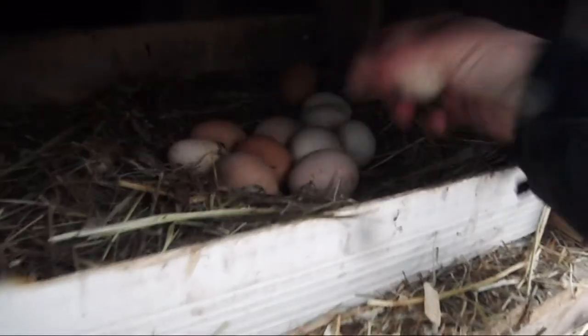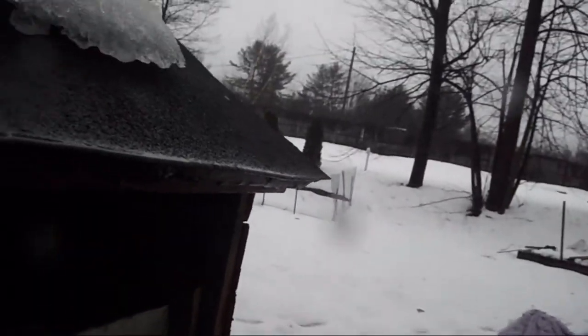Hey guys, before we go — we happen to be walking by the chicken coop so we figured we'd check for some eggs. We got quite a few eggs there. Count them as I take them out. One, two, four, six, eight, ten, twelve. That was twelve eggs.